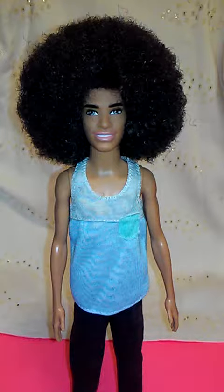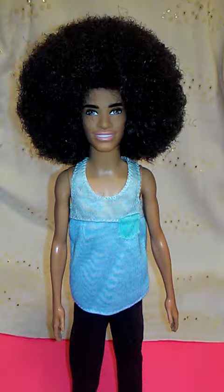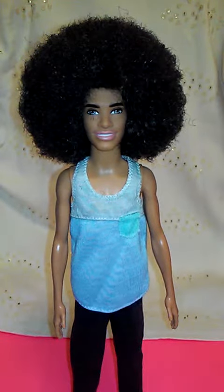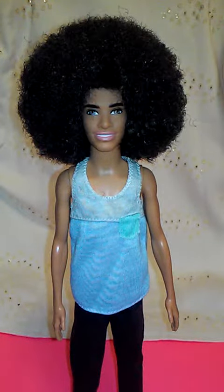Hola chicos y chiquitas, welcome back to Maya's Doll Shop. Today is another day for a toy show review. This is a custom created doll by Maya's Doll Shop. It is a slim Ken and I gave him a big beautiful afro.